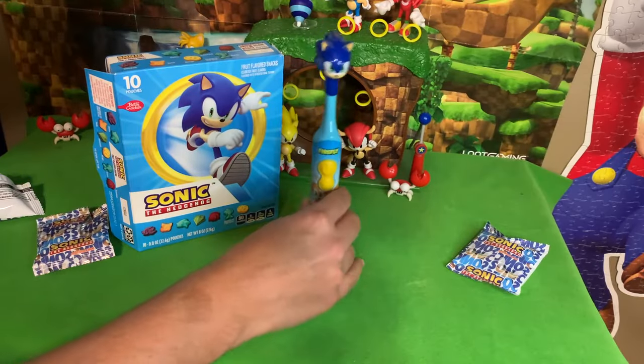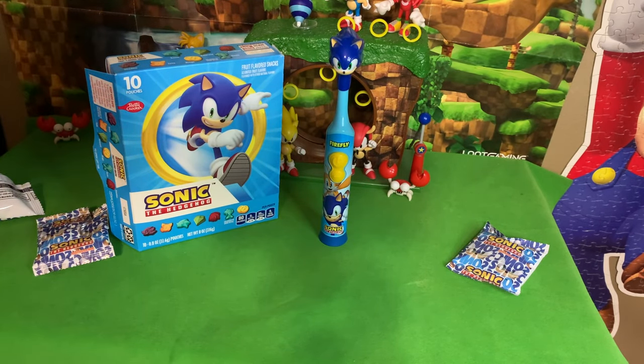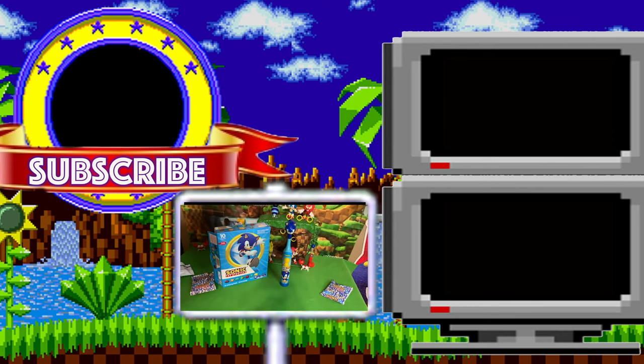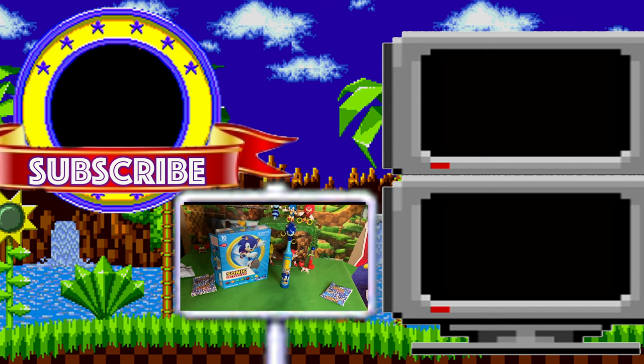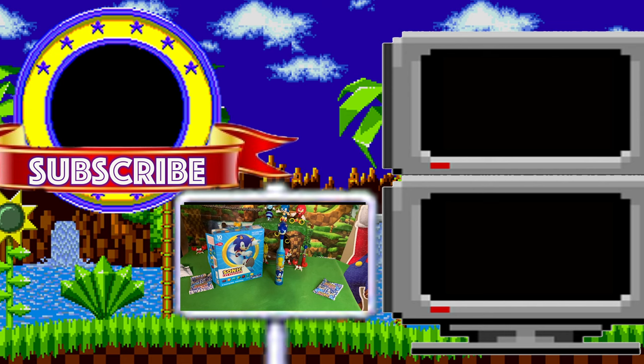So there you have it friends - Sonic has got your back. If you're going to destroy your teeth with these sugary chewy fruit snacks, well you've got the Sonic toothbrush to clean things up in your mouth. Let me know in the comments what you think of these cool new products - the Sonic fruit snacks and the Sonic toothbrush. Are you going to be picking these up? What's your favorite flavor? Have a fantastic day!